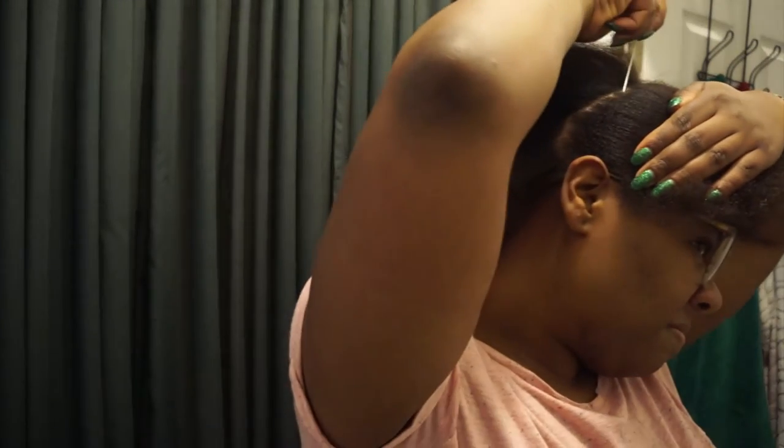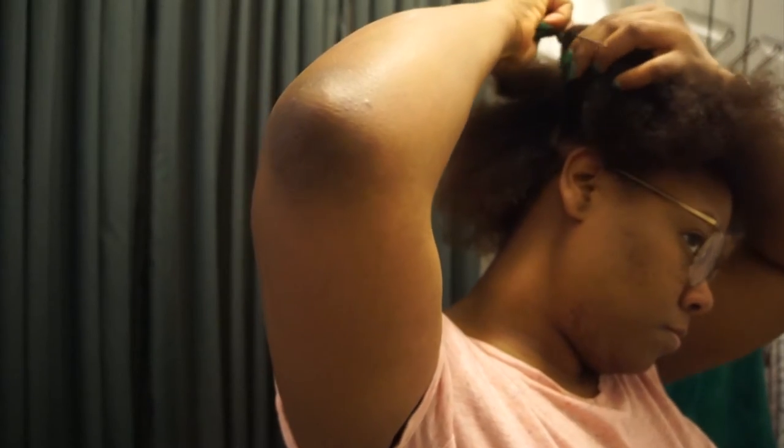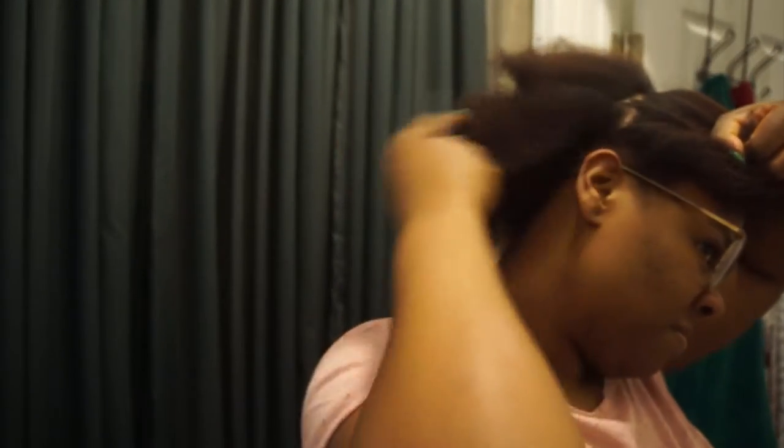I didn't do it exactly how the picture is because I don't know how to cornrow, but I do know how to twist. So I decided to instead replace those cornrows with actual twists and sectioning my hair. If you see what's going on right now, I actually sectioned it for a ponytail part in the back and then three big sections for twists in the front.